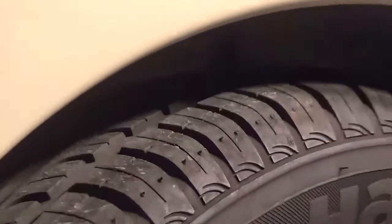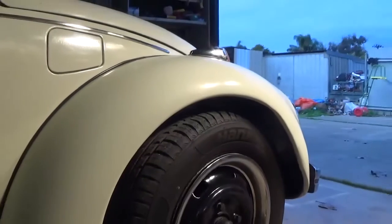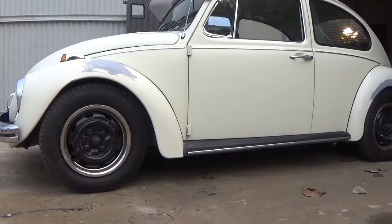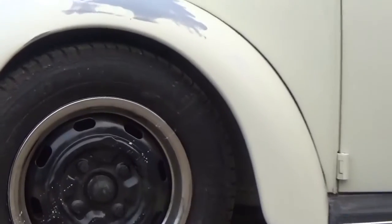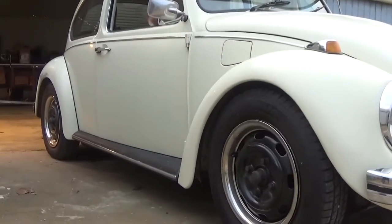There we are. It did settle a tiny bit more than that afterwards, but so far no real rub issues. It's got 165/80 tires on 15-inch rims — stock rims, stock tires — and a stock two and a half inch drop.